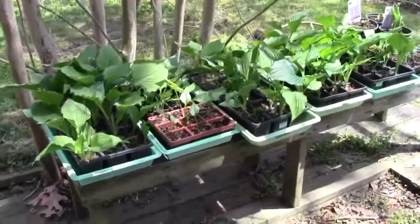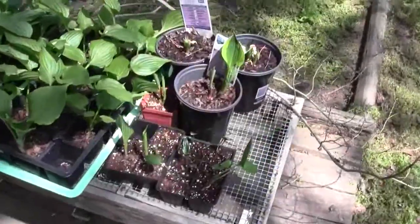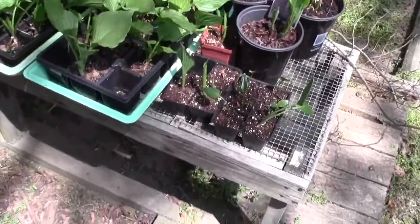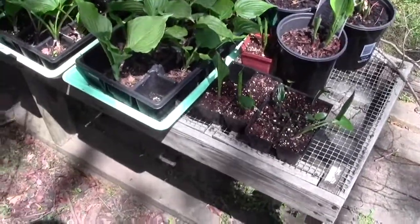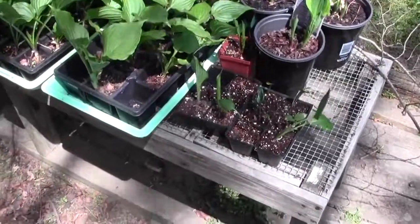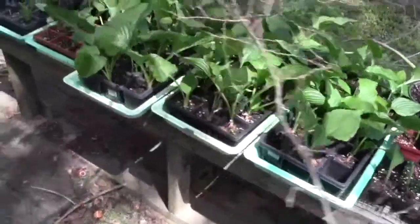I've got a bunch of hostas growing. We bought some late in the season — they were selling them for a dollar a piece, and I let them overwinter in the greenhouse. Some of those smaller ones are ones that we had in small pots that were growing up, and I've transplanted them into bigger pots.